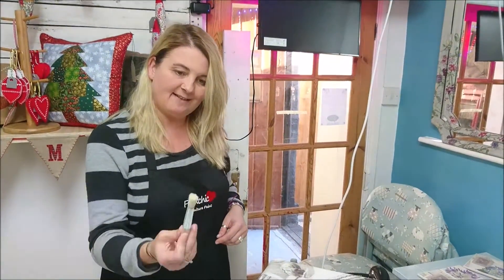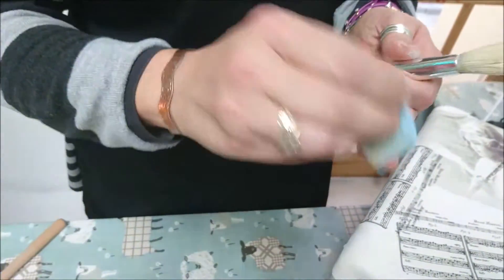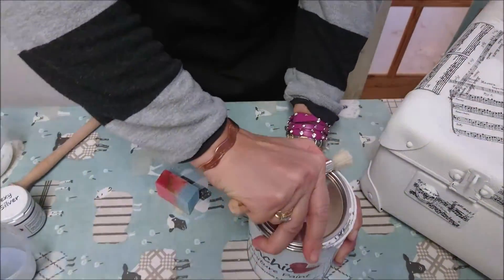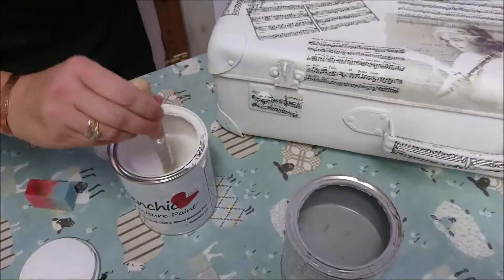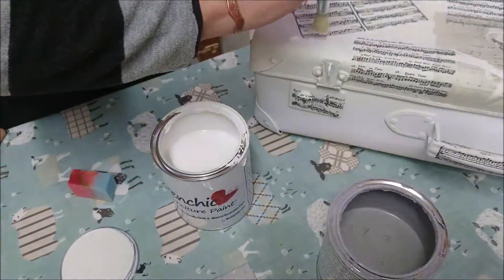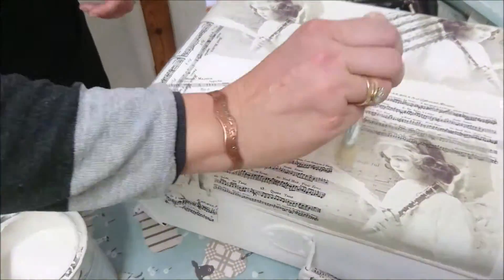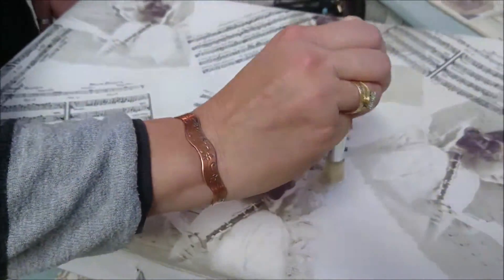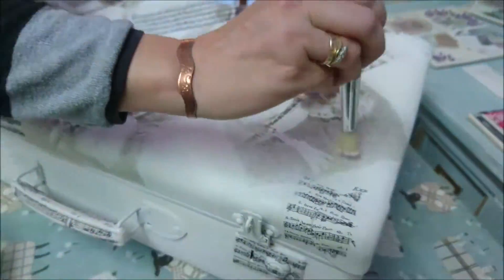I'm going to use a stencil brush for this because it's got a nice flat surface — sometimes I use a sponge because you get a nice texture with it, but today I'm using a stenciling brush. I'm going to go back to my two original colours, Wedding Cake and Grey Pebble, and just dip the stencil brush in so there's just a little bit on it. Then I'll use it to dab randomly around my shapes to blend back in just a little bit to the original colour of the suitcase — this works because it's the same colour. I often start with one colour and then build up in different layers of different colours. This takes away the squareness that some of these napkins have made.